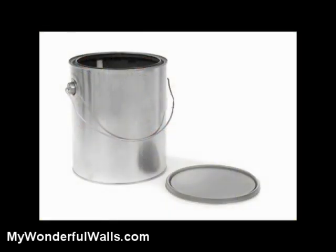For the base coat, you can use interior latex paint. I prefer semi-gloss or satin for children's rooms because they're easy to clean and work great with the stencils.